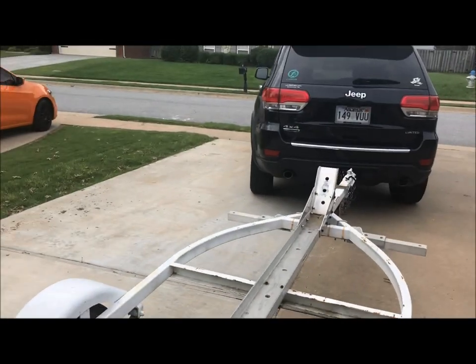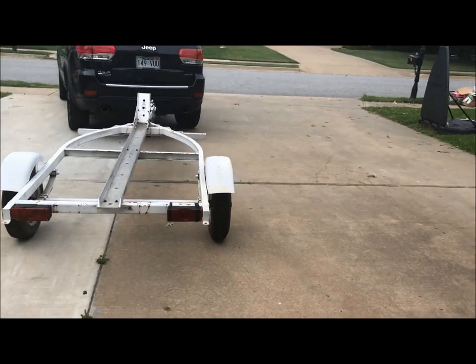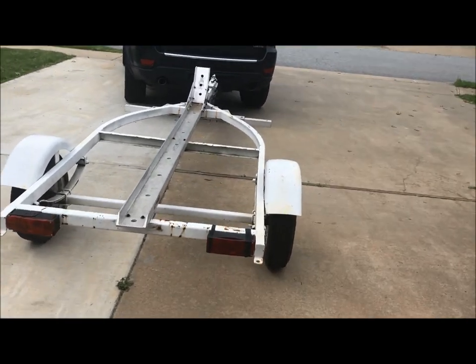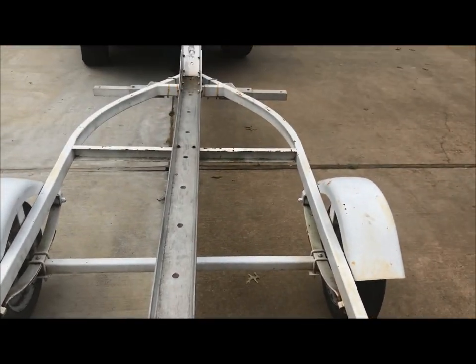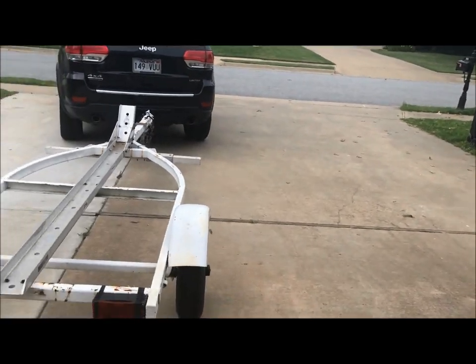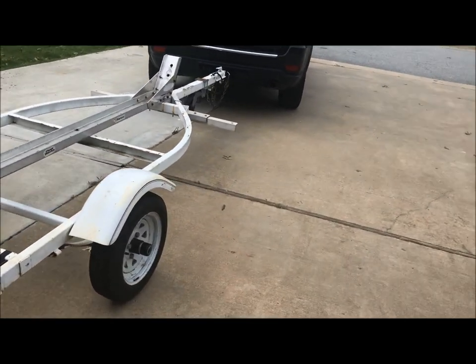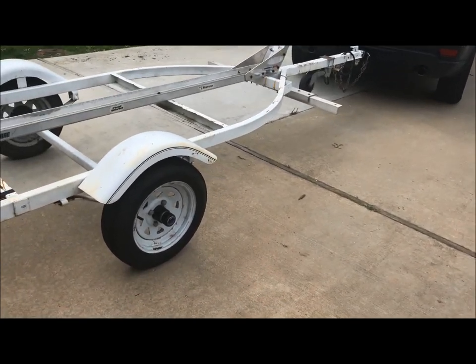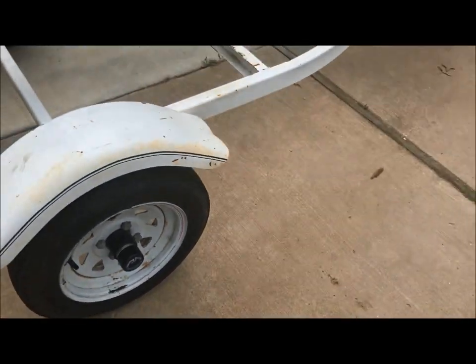The guy I bought it from gave me a brand new set of the same tail lights — brand new in the package — which was really cool. Super nice guy; he was from New Zealand and lives over here but is about to move back. He was selling all his dirt bikes and the trailer. He had also put brand new bearing buddies on there with new bearings packed with grease.